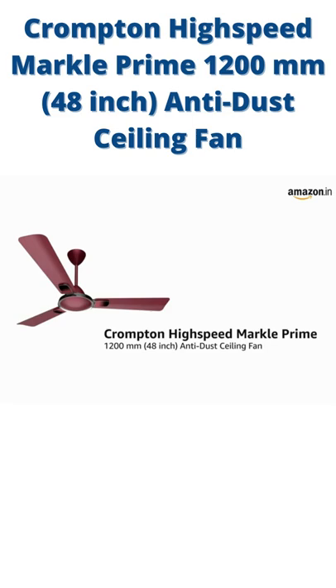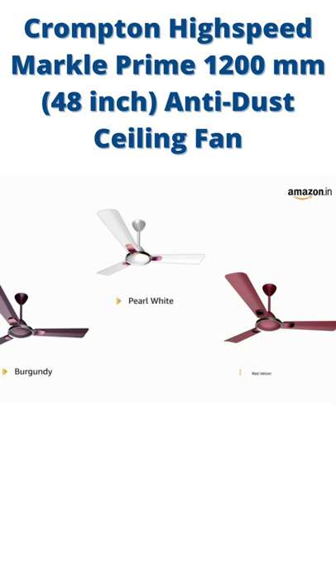Presenting the Crompton High-Speed Markle Prime 1200mm 48-inch Anti-Dust Ceiling Fan in Burgundy, Pearl White and Red Velvet.